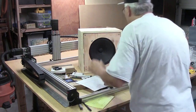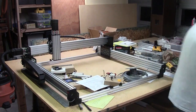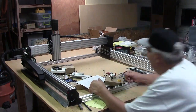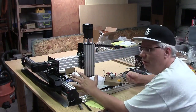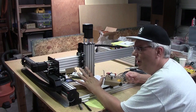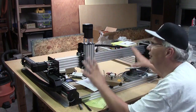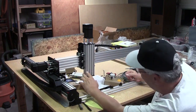This is a Workbee 1010. Let me move my cabinet out of the way so you can see my progress. I have all the mechanical things put together, and I'll talk about what I found this week — the design, the electronics, and all the aspects around the control system for this CNC machine.